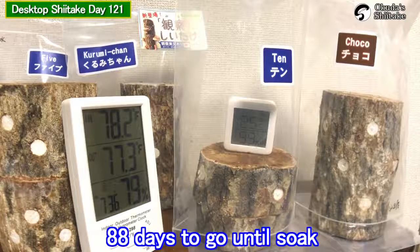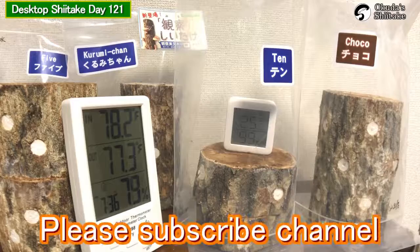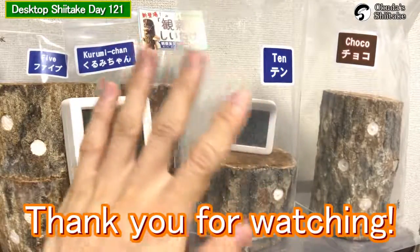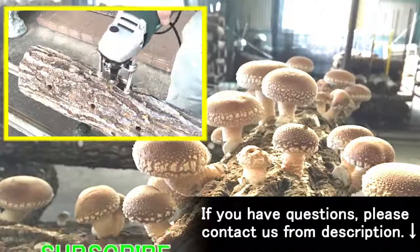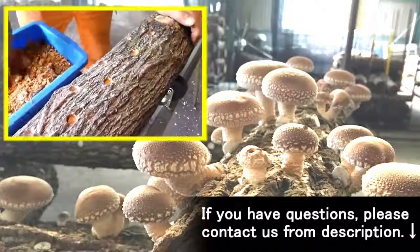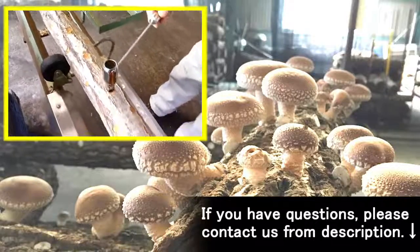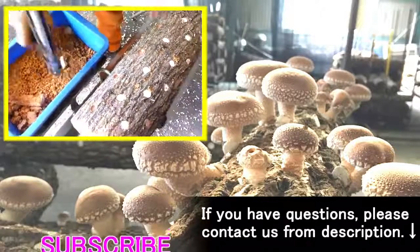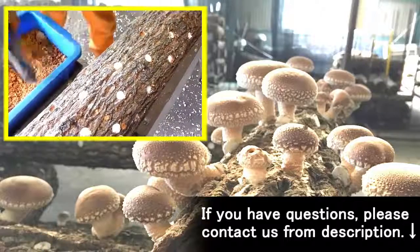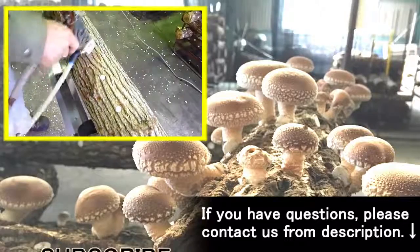That's all for today. We are going to soak the lungs in 88 days. I post videos every day now — please subscribe and leave a like. Thank you for watching. See you next time. Bye!